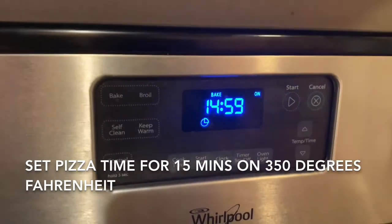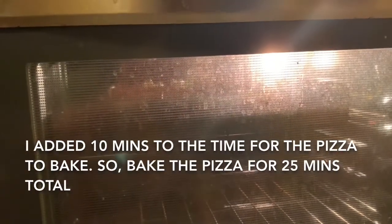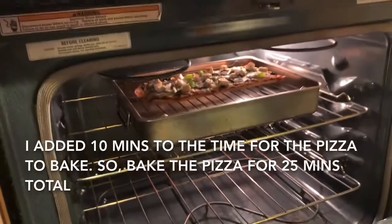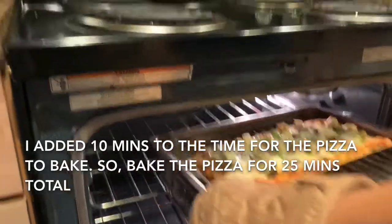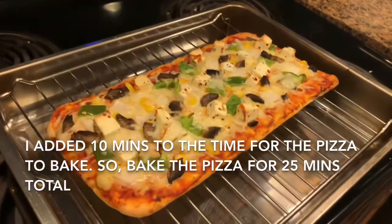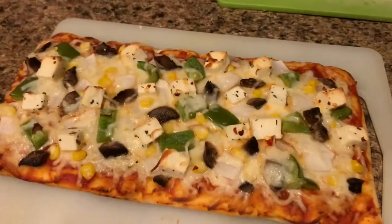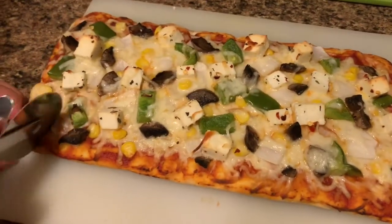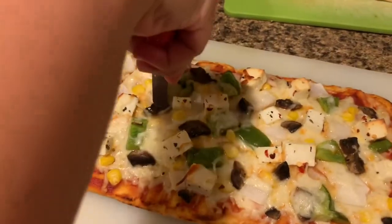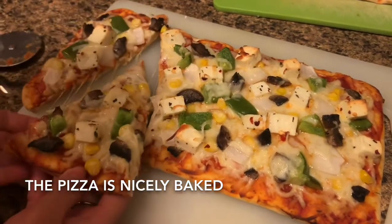I would like to eat this after baking for about 10 minutes. We can cut this beautifully. This place is just a little bit, so to cut it we'll cut it on our own. Now we'll cut this again.